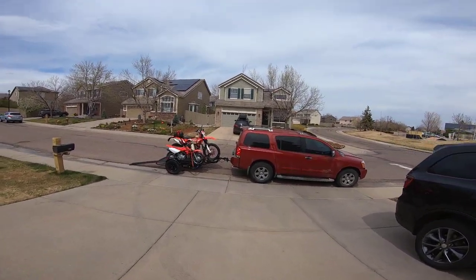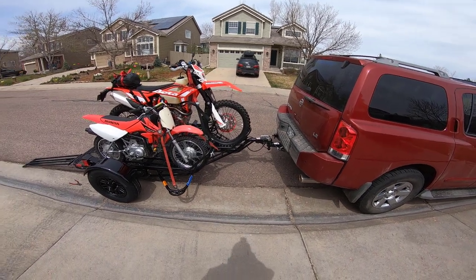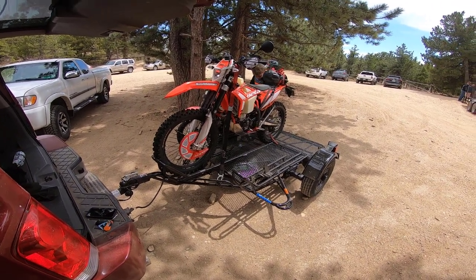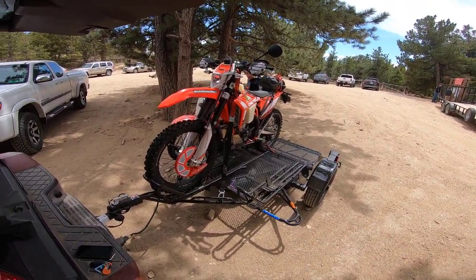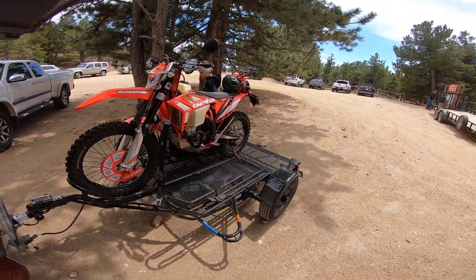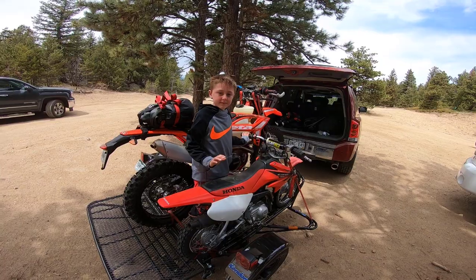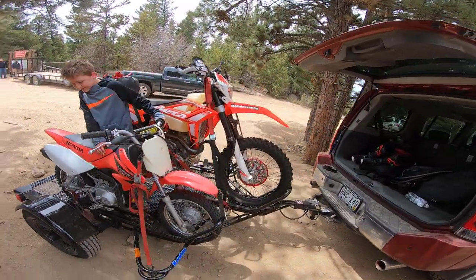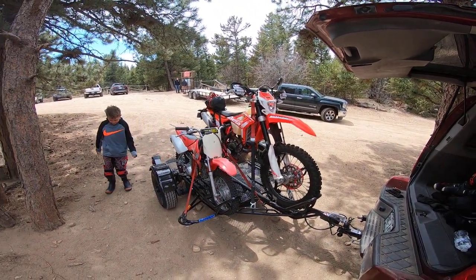Okay guys, going out for a quick ride with one of the boys. The trailer is all good to go — I've got two bikes on it. I put my bike in the middle to make sure we could fit my bike and the two little bikes. The other boy couldn't make it today but I've got Ben here. Pretty cool bike you got there Ben! So that's the trailer guys — worked out sweet. We're gonna go for a ride — see you on the trail!